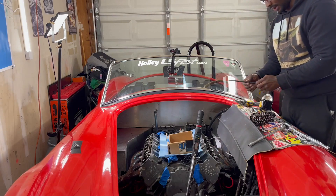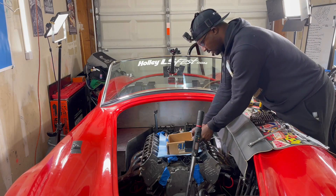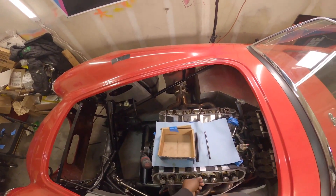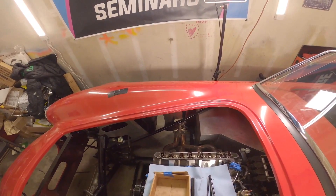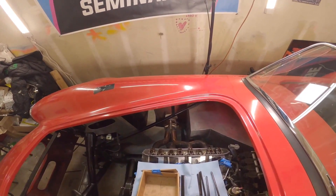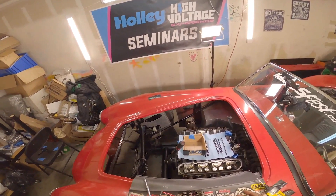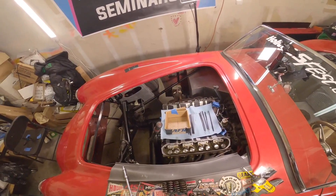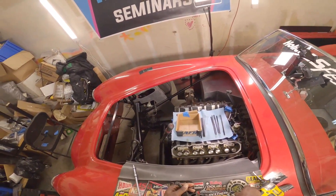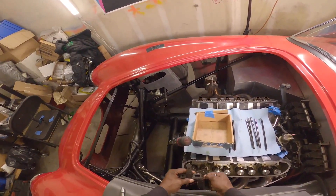I like to stay organized, so I'm going to put the push rods back in the same holes they came out of. Sometimes they can develop a little wear pattern. It's also a good time to inspect your push rods — make sure they're good after all that abuse they went through. Push rods are out. Now we're going to take this tool and start removing some springs.